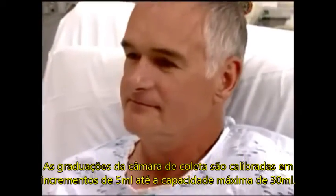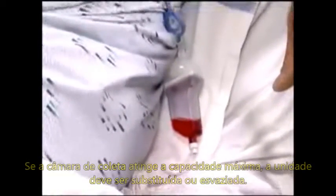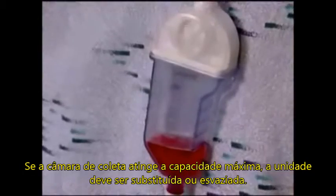Collection chamber graduations are calibrated in 5 milliliter increments, up to a maximum capacity of 30 milliliters. If the collected volume reaches the maximum capacity, the unit should be replaced or emptied.